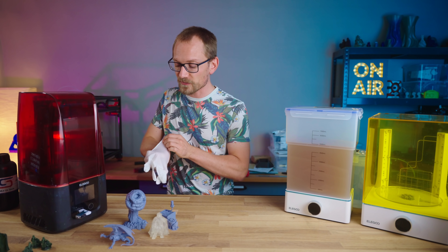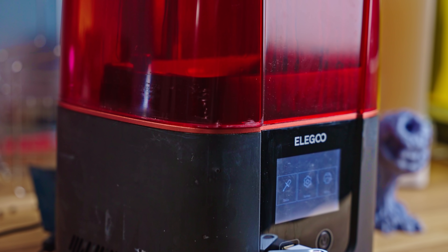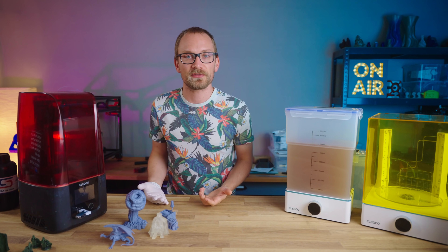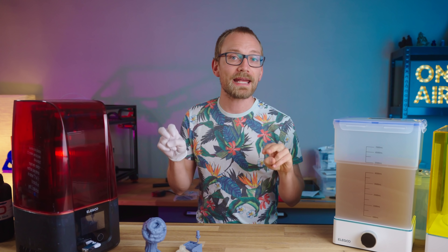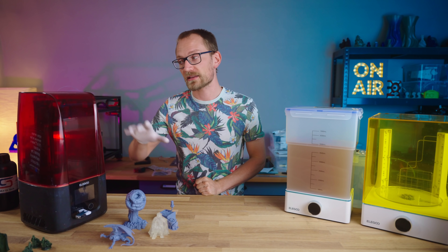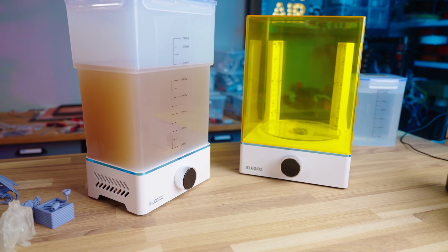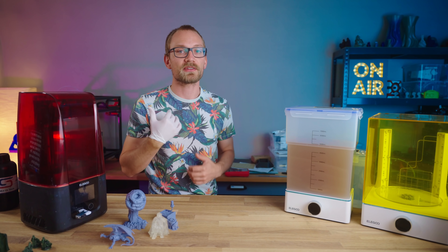This is Elegoo's newest resin printer, the Mars 3. It seems like these machines are basically on an annual release cycle now, where it's the same as with smartphones — new major releases every year and then a Pro, A, or C version in between. But sort of alongside the Mars 3, they also released the Mercury X Bundle, which is a set of a cleaning and curing machine that fits the Mars 3 and now finally also the Saturn.